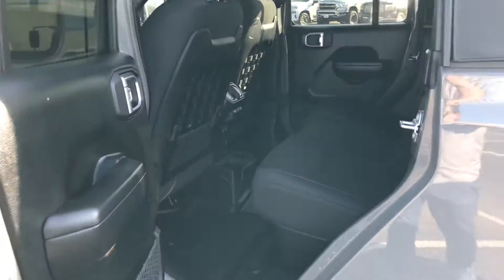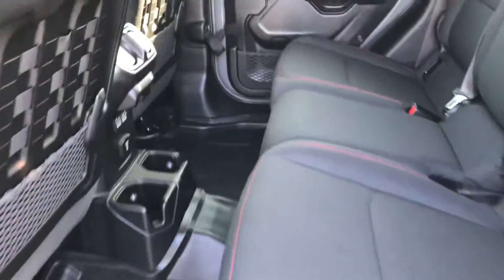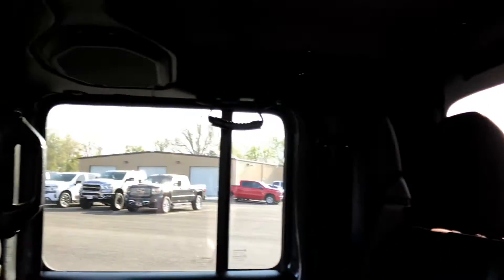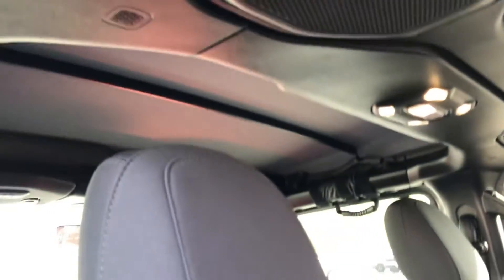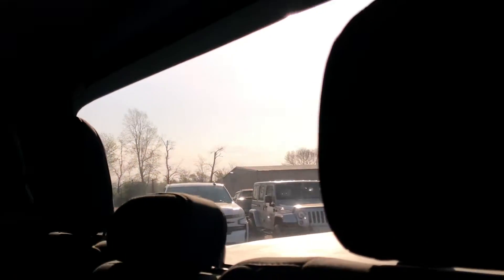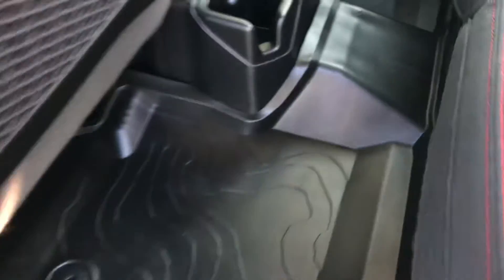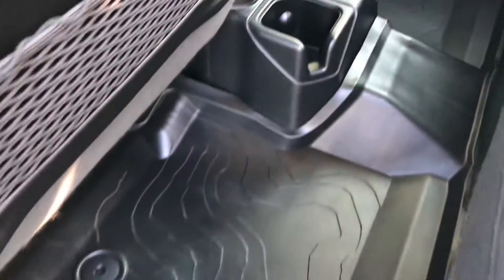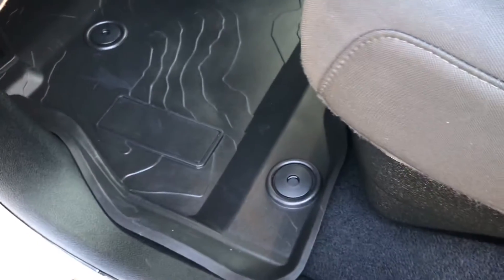Moving to the interior of the 2020 Jeep Gladiator Rubicon — big fan of the stitching you're gonna get with a Rubicon, that red contrast, very clean. Non-smoker of course. That roof — you can see a soft top, you can fold it all the way back. Specifically about winter, these are designed to be used all over, so on a 2020 model it's gonna seal up tight, and if not, they're really easy to clean.